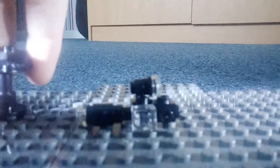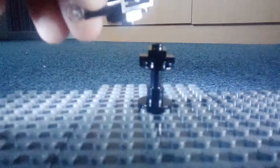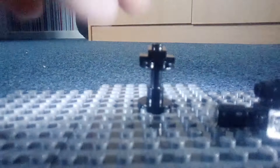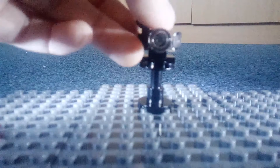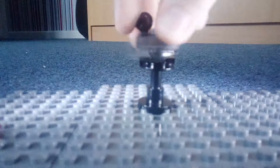Now to combine the two, all you do is grab your stand and your camera. Where that part in the middle is, you want to line it up with the hole and just plug it in — and now you can move it about.